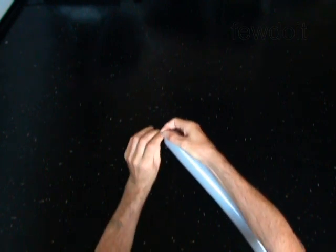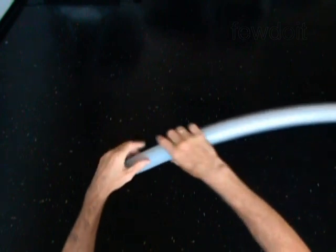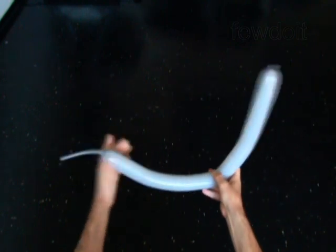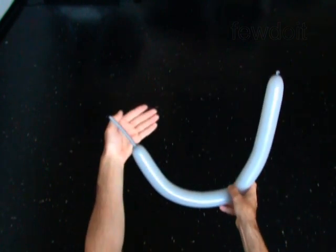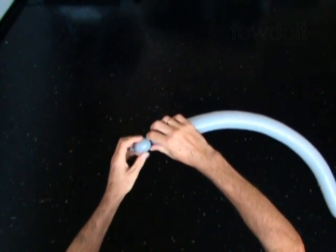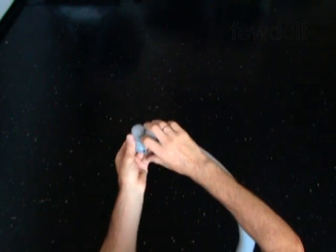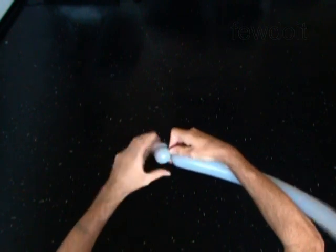The first two bubbles you twist to make the teeth. Twist the first 1-inch bubble. Twist the second 1-inch bubble. Plug both ends of the chain of the last two bubbles in one lug twist.